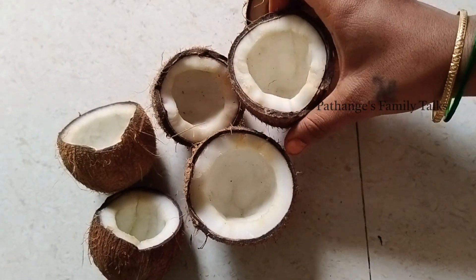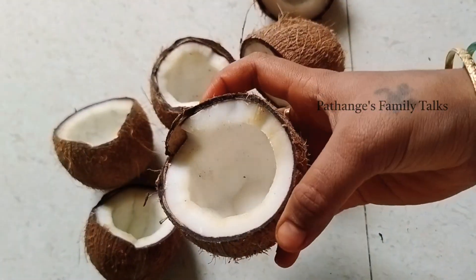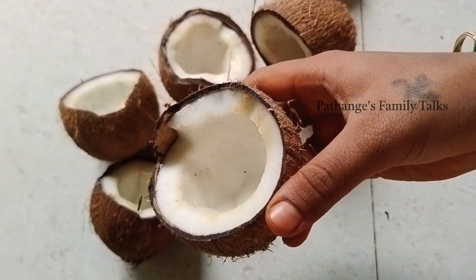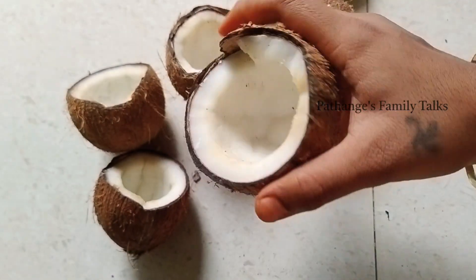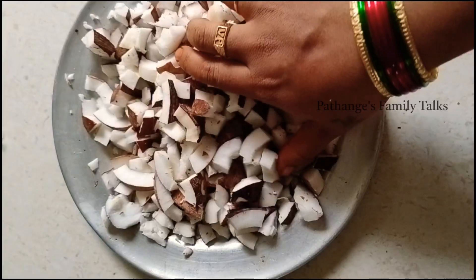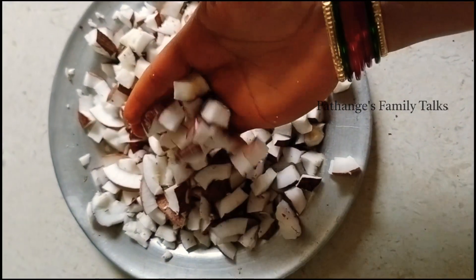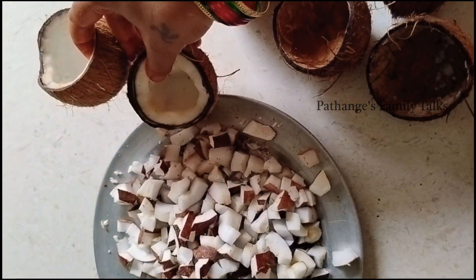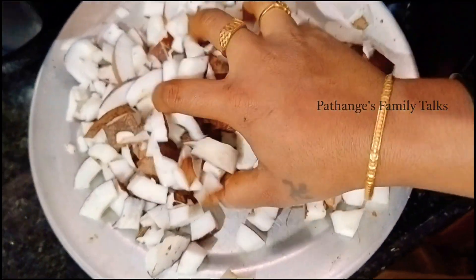Hello everyone. In this video, we are making a lot of coconut oil.